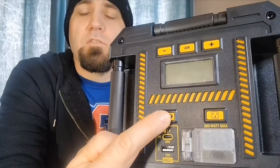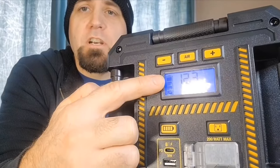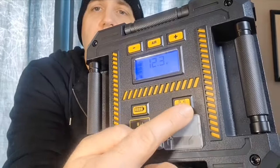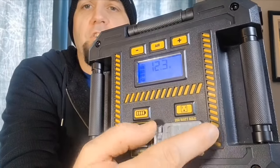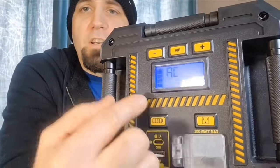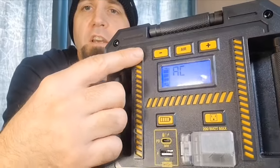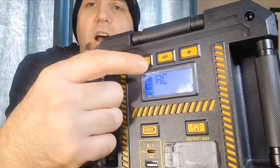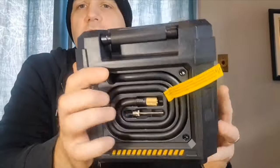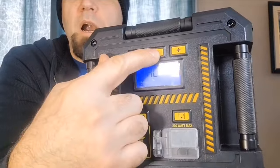You'll find six buttons on this unit. Above the logo at the top is your power button to turn on the screen and see the battery charge level — it also shows voltage. There's also a button to turn on your wall plug; you have to activate it and it will show 'AC' to confirm the plug is active.